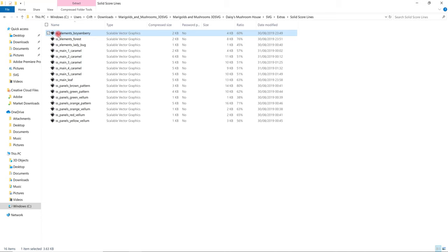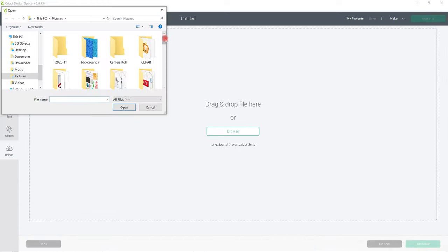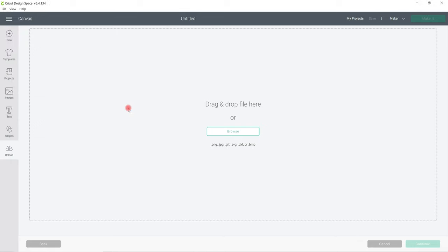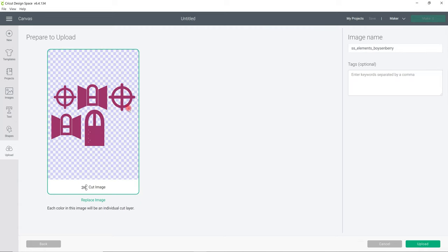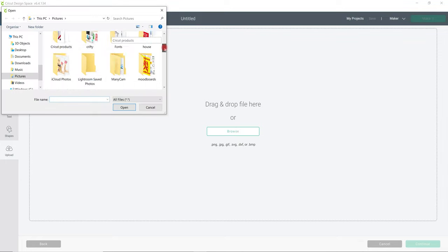I'm going to hold down my shift key to select all the files and drag them across to my pictures so I can find them easily. If we open up Design Space, we can go to Upload Image, Browse, and get the first file and select Open. It's going to bring it in as an SVG. I like to keep the image names because Dreaming Tree makes them quite descriptive so you know what each layer is. Give it a tag as well, then upload - and I'm going to do that for each and every one of those file pieces.